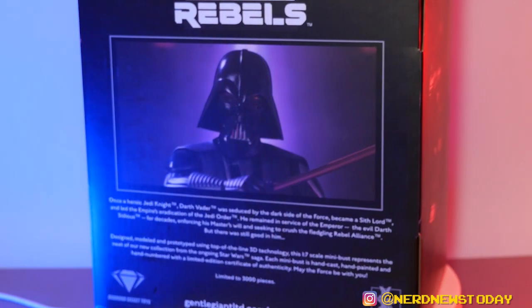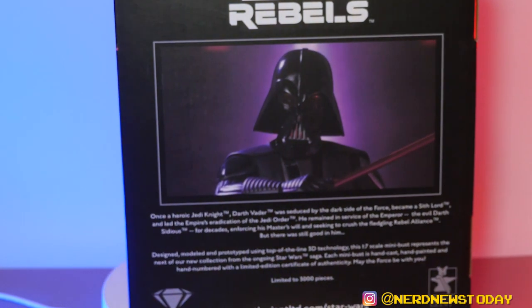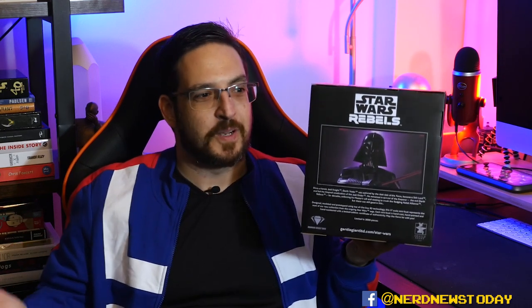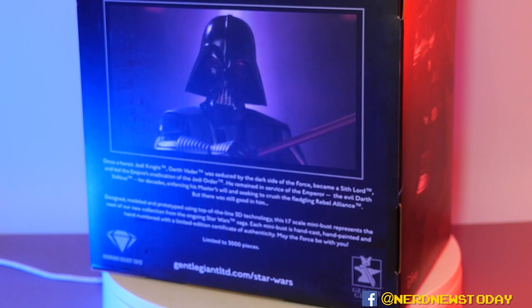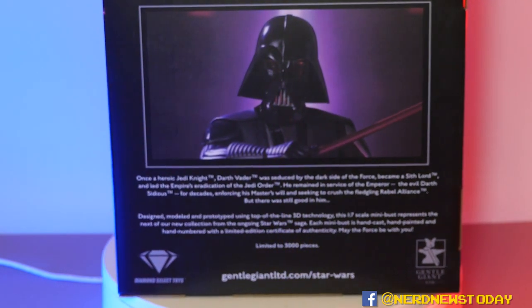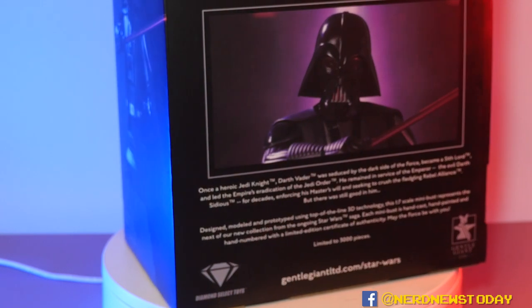Besides the window on the front, we still have photos of the statue on the sides — one angle on this side, a slightly different angle on the opposite side. The top just states what the piece is. The back of the box is pretty nice — it has another image of Darth Vader with a purple backdrop, plus a short concise bio about who Darth Vader is. Right below that bio it gives us production information explaining what it's made from, how it's put together, and that this is a limited edition piece.